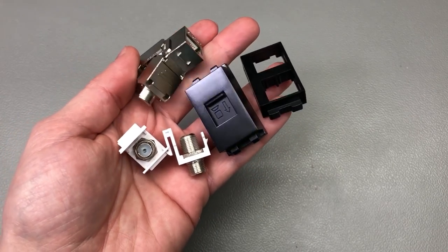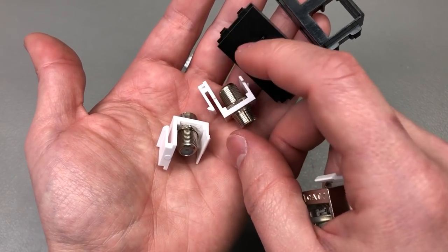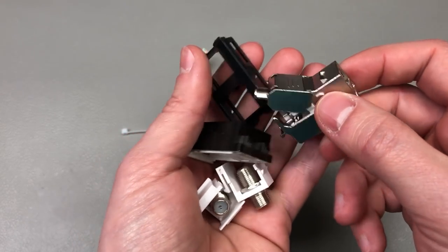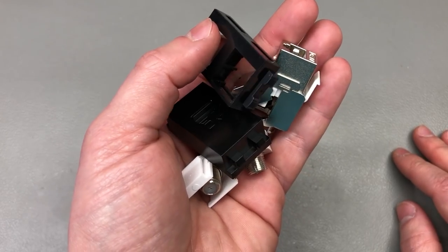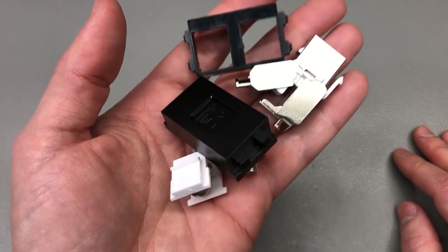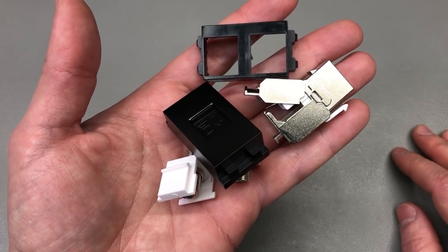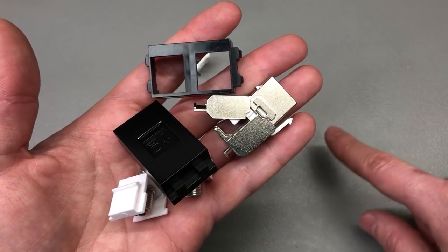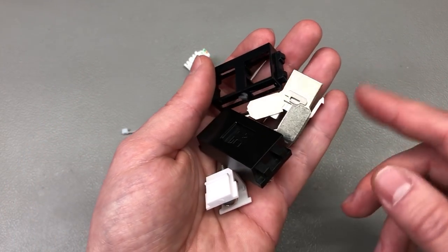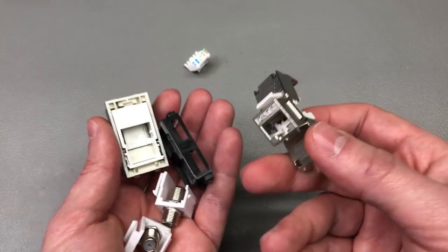Next up I ordered a few inexpensive keystone-compatible modules for RJ45 Cat7 and satellite coaxial connection. I don't plan to use these for the actual installation on the sockets in my apartment — I already have good quality keystone modules for that — but these will be used for testing various connections before installing the high-quality module into a socket. I experienced this need recently when I was having some network connection issues that turned out to be a problem with a USB Type-C hub and its built-in Ethernet card. Instead of messing with the high-quality keystones, it's nice to have cheap spares to experiment with.